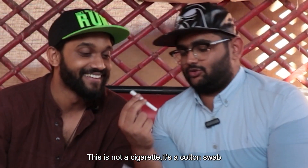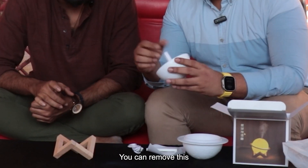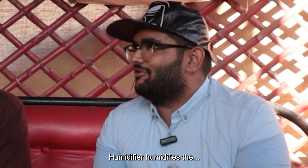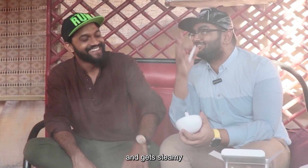This is not a cigarette, it's a cotton swab. Then how do we use it? This is like an extra one — you can remove this. To put a fragrance. What the heck is a humidifier, first of all? A humidifier humidifies the room with some water, you know, it gets steamy.